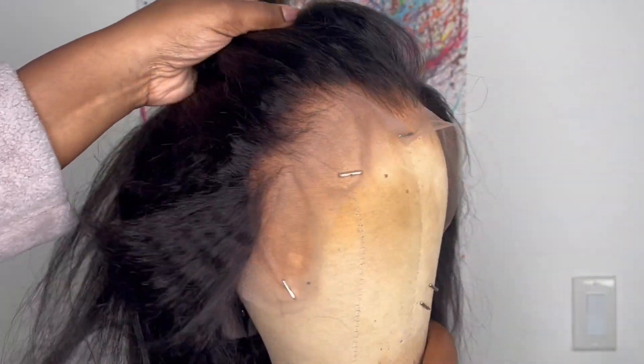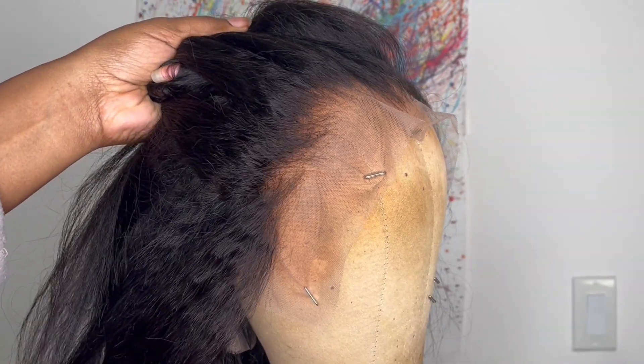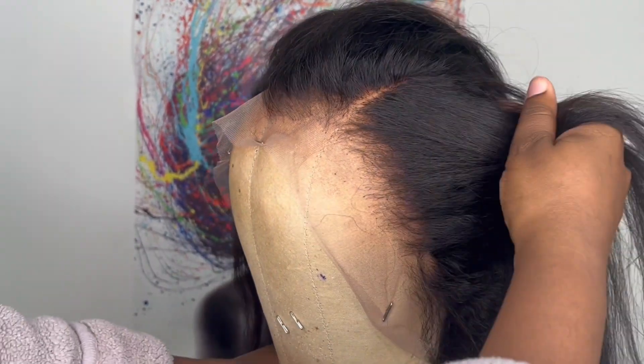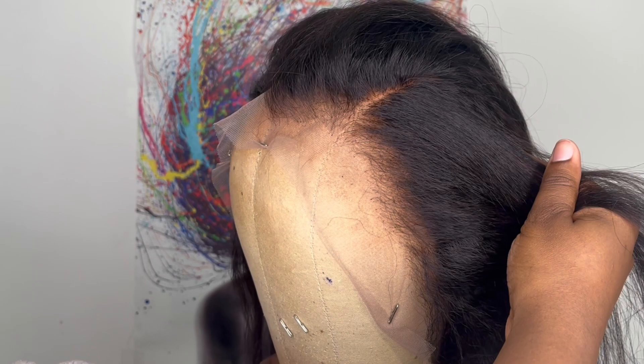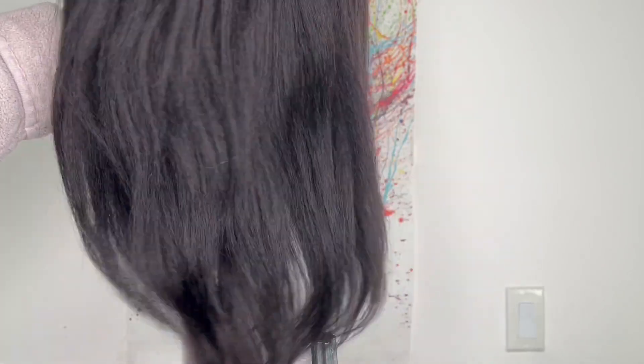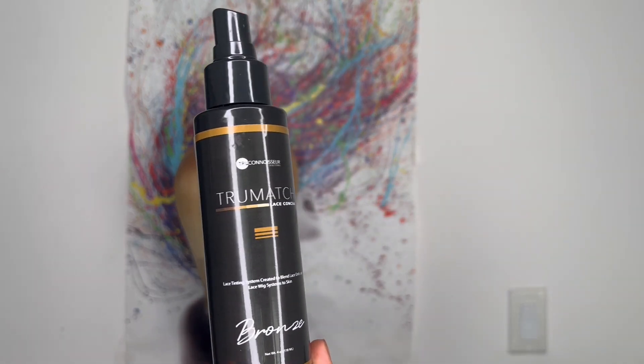Check out this hairline! The hairline comes pre-plucked and the knots come bleached when you order. All the wigs come like this — they handle all the major stuff so when you get your wig it can be prepped and ready for install. My First Wig did a great job plucking the hairline and bleaching the knots. The hair texture on this wig is a kinky straight blown-out texture. It feels realistic — stay tuned so y'all can see how realistic it looks in the end.